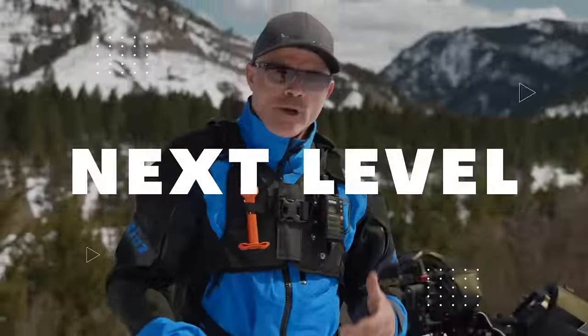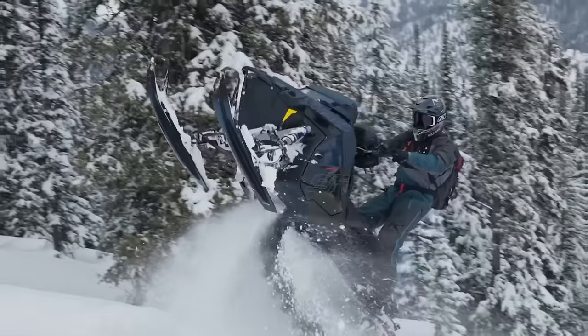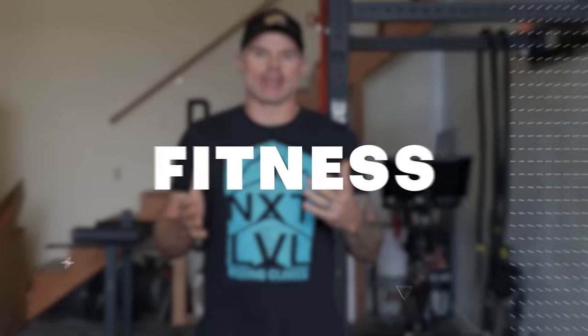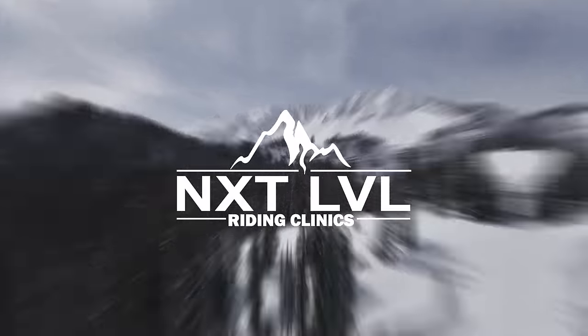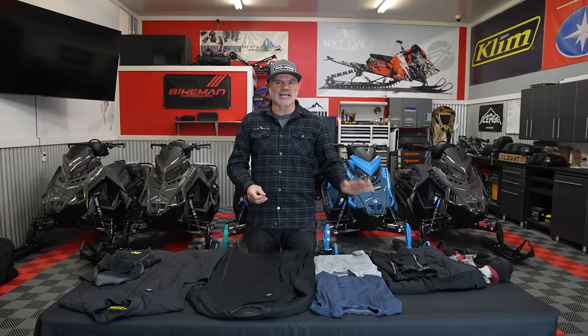If this is what you look like on your day of riding, this video is for you. We are talking about all things under layers. We work in the rule of threes when it comes to layering: we need a base layer, a mid layer, and our outer layer.